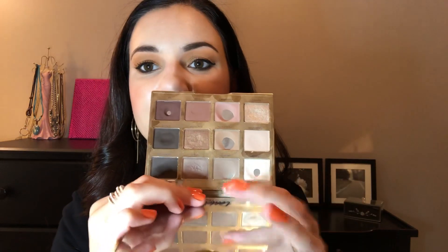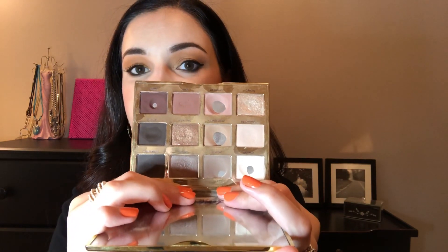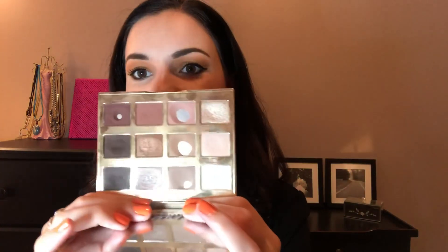I have hit pan on this color right here — I'm very excited. I now have five pans, which is very exciting. Initially my whole goal was I didn't think I could get past five pans. The color I hit pan on is Charmer. It's just a cream shade and I basically use it for setting my eyeshadow primer and also as a brow bone highlight.